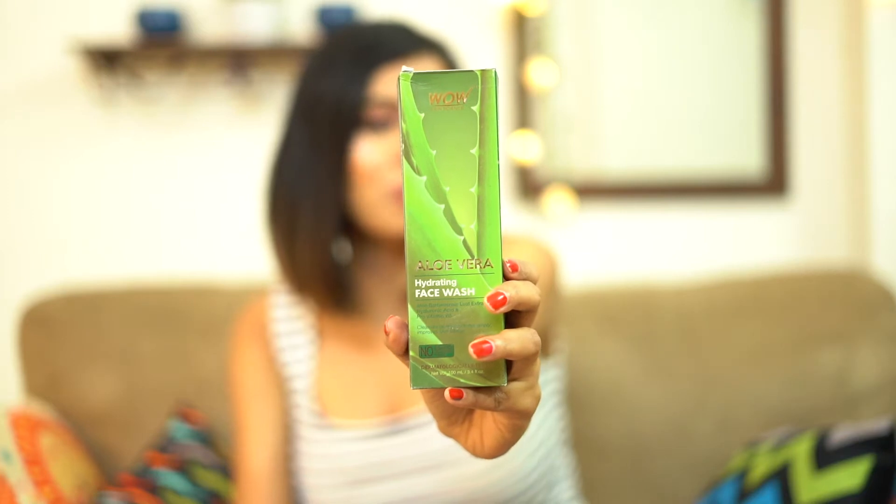So this girl is obsessed with aloe vera. Okay fine, I admit I am. So today I am going to introduce this product by Vau — this is a face wash by Vau Skin Science.